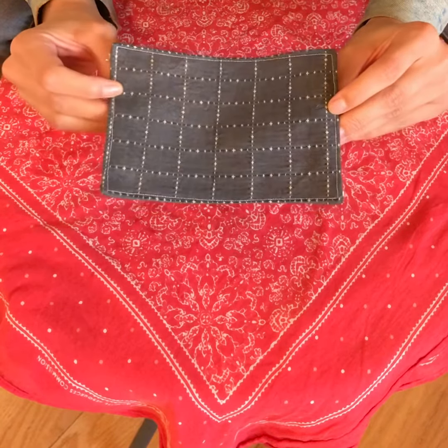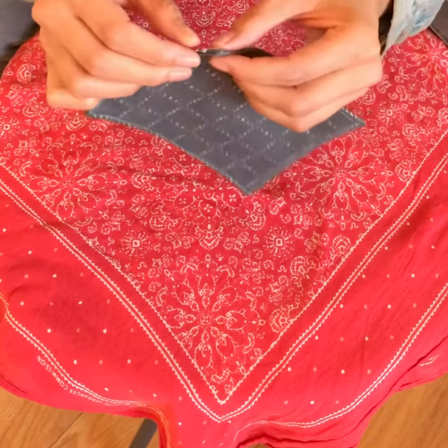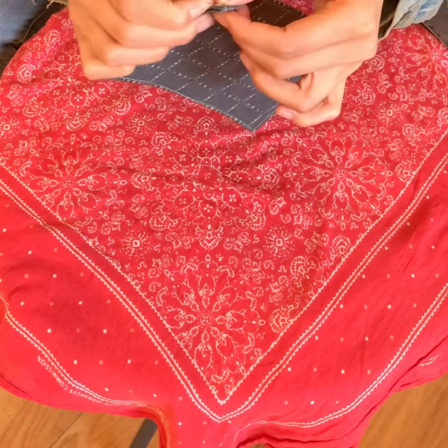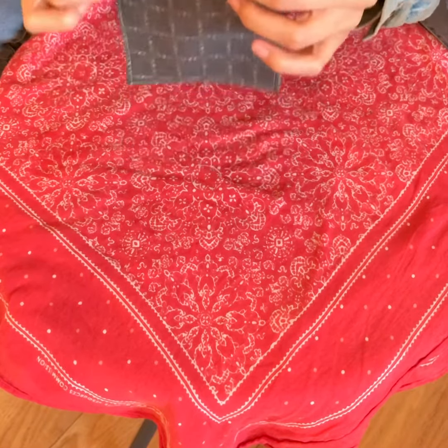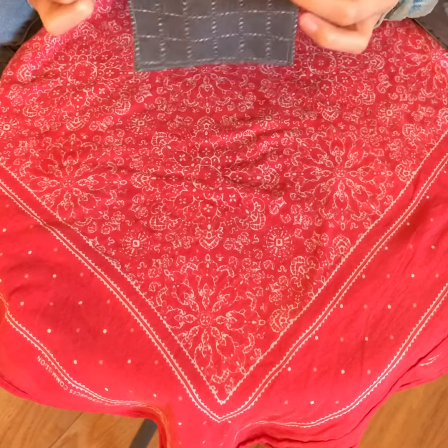Some of the first things that I noticed that might happen with a patch is sometimes the strings start to come out, and that's okay. If the stitching is starting to unfurl, you might need to restitch a little bit of the patch to make it sturdy again.